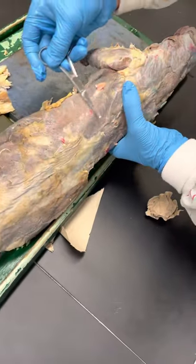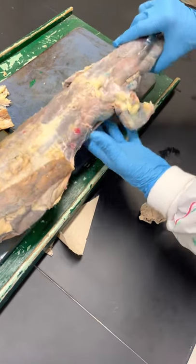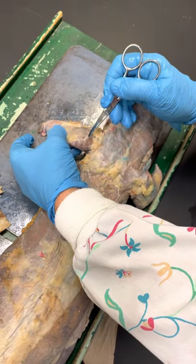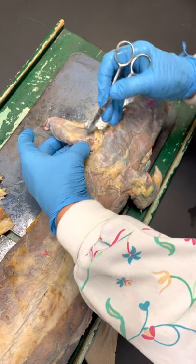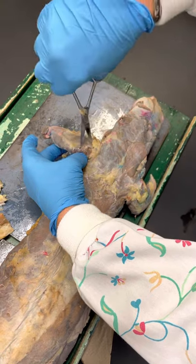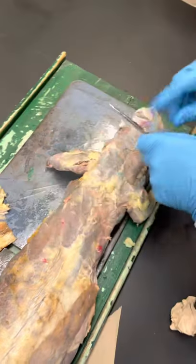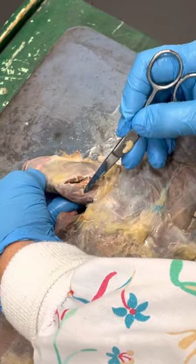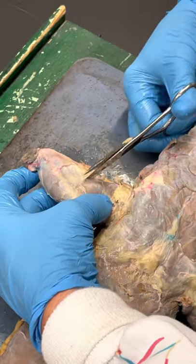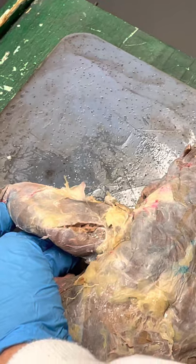This whole broad band underneath here is latissimus dorsi, so they're all in the same places as ours. On the arm, I'm only going to have you know two muscles. There's a white line, and I'm going to actually separate it so you can see the two muscles. This one is long head of triceps, and this one is lateral head of triceps — the same two heads of triceps just like we do.